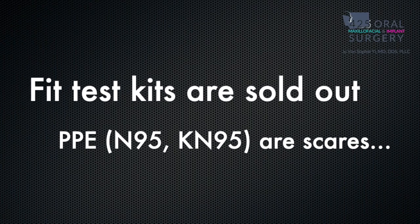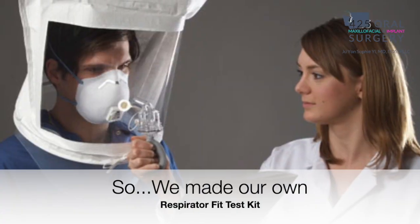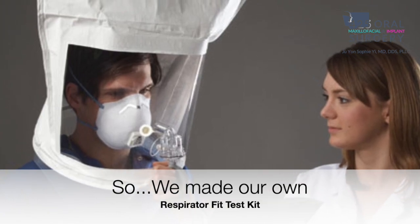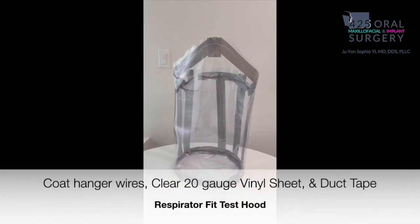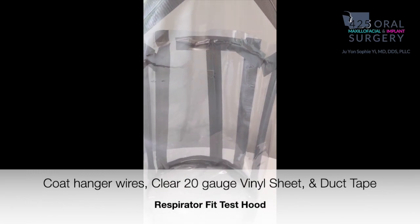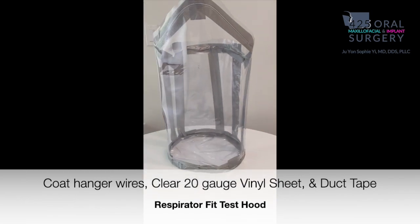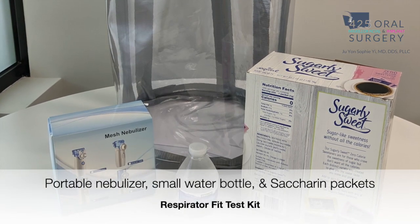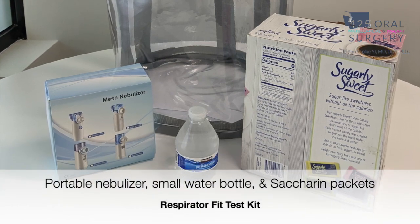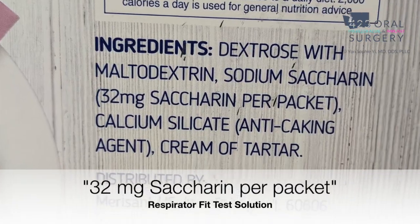However, the fit test kits I was looking for are in shortage and they're also costly, so we decided to make our own as we anticipate going through several different respirators in our office. We made a fit test hood using coat hanger wires, clear 20-gauge vinyl sheet, and duct tape, and got a portable nebulizer.